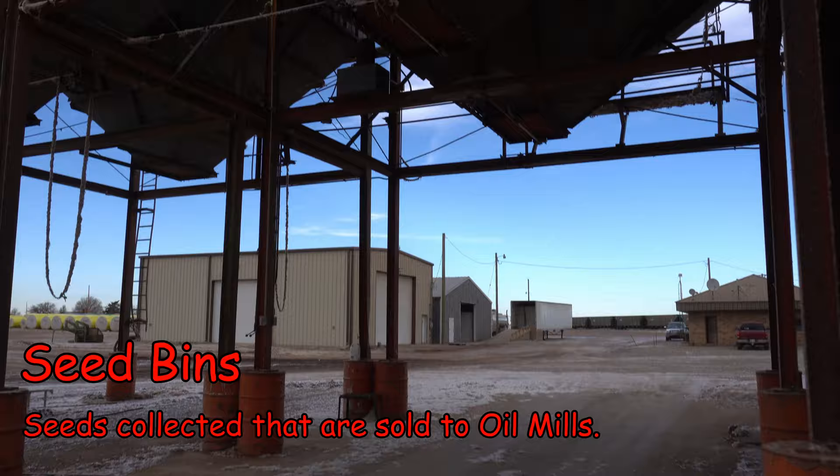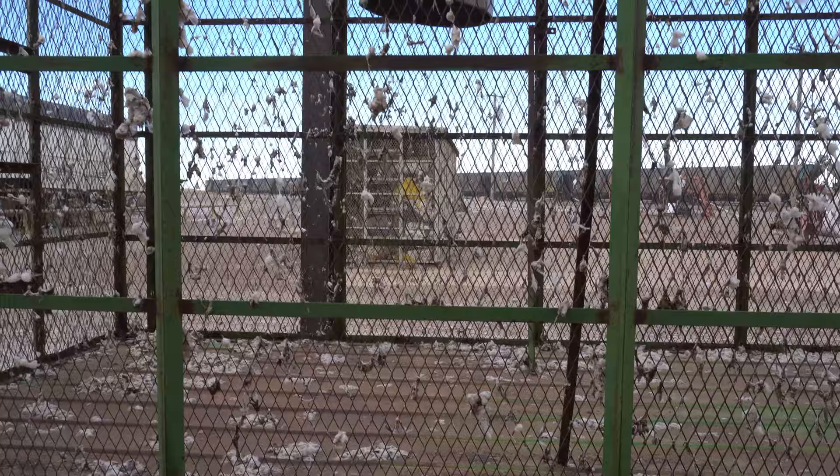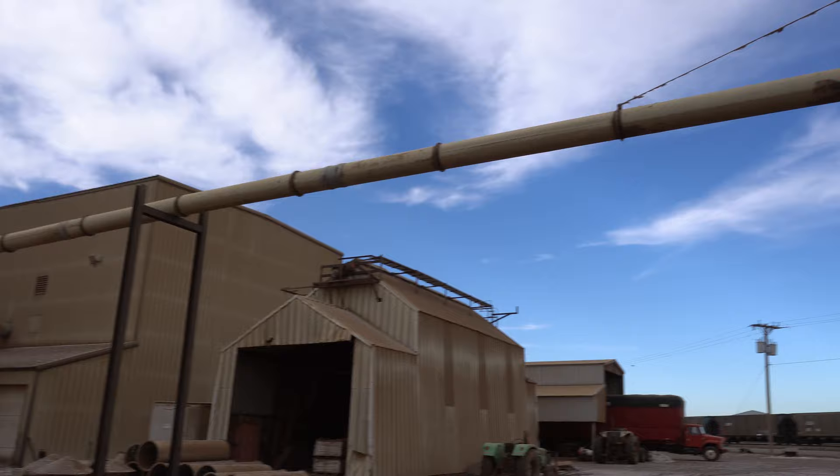They'll make archery targets out of it and it works well. Back when a farmer could reuse seeds, they'd get them cleaned and farmed again. This is a trailer — when you have a little bit left at the end of a field, not enough to make a bale, you put it in a trailer. That big suction tube will pull it out of the trailer and start sending it into the gin.